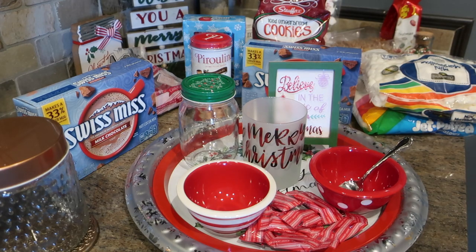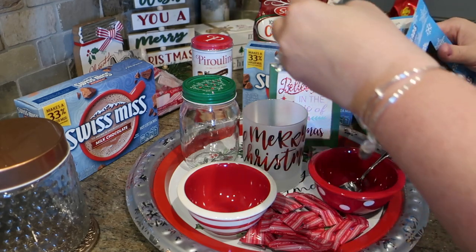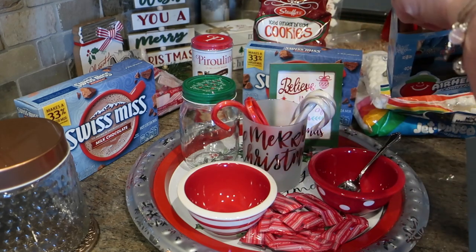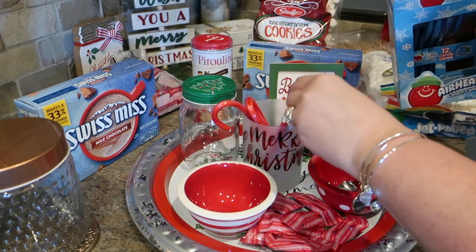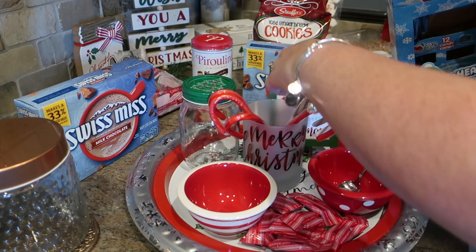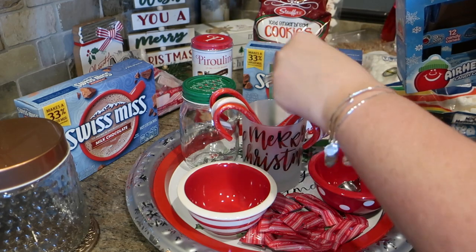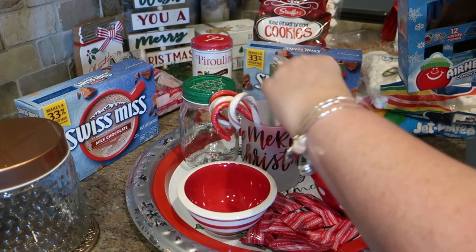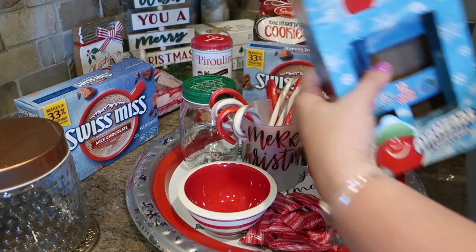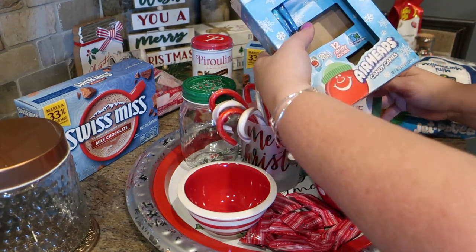I knew I definitely wanted to have some candy canes. They didn't have the traditional kind at our Dollar General, but I picked up these Airheads candy canes that are fun red, white, and gray/silver — a different take on what you might expect. I'm going to alternate these and put four on one side and four on the other as a fun accent. You can move things around based on height and just layer it up a little bit.